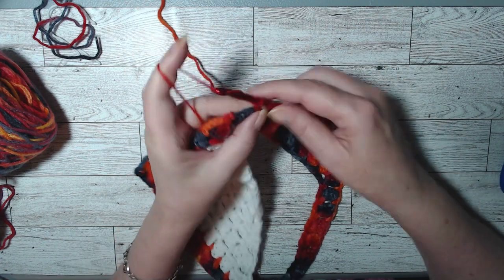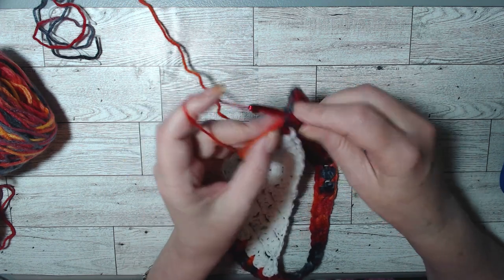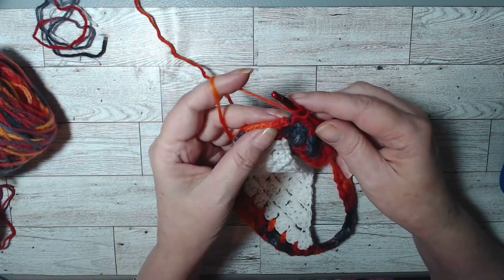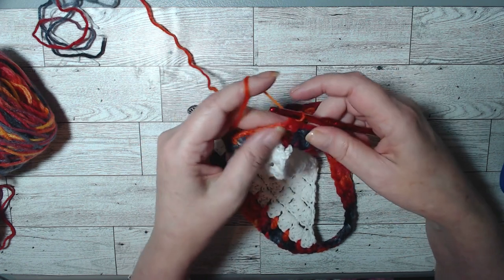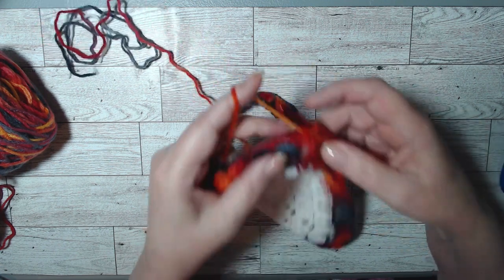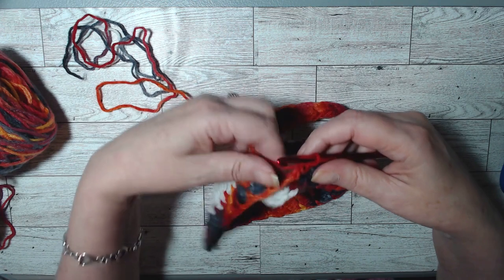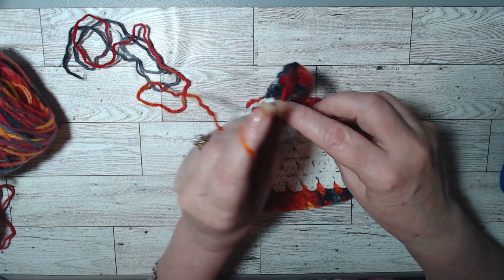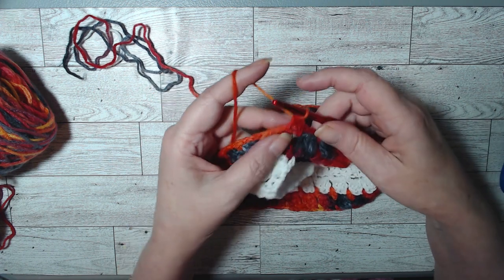We're going to do our last chain three — one, two, three — and put a single crochet where we started from. Instead of doing another chain three, we're going to do a half double crochet stitch. The reason I do that is to bring the center point, so I don't have to go back and find the center. A half double crochet into that single crochet brings you a point, which is what we need.